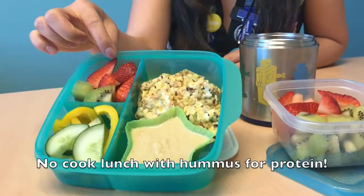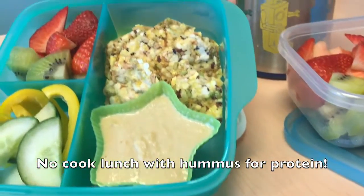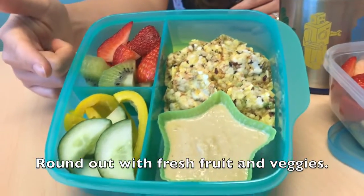This bento box is colorful, easy to eat, and nutritionally balanced with the protein from the hummus and the starch for energy from these high-fiber crackers, and a variety of fruits and vegetables.